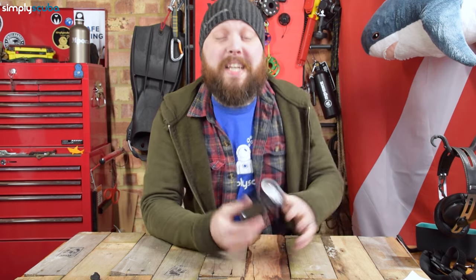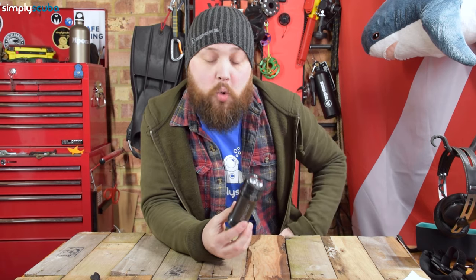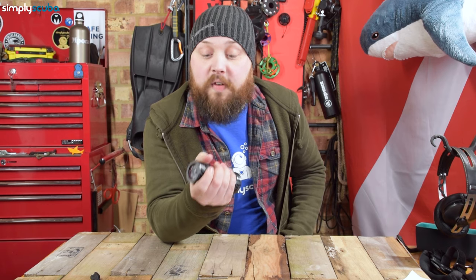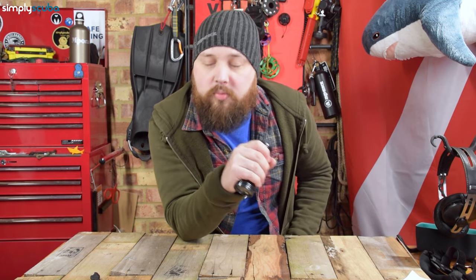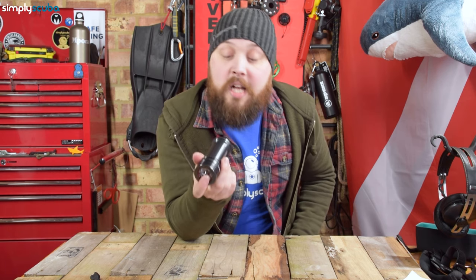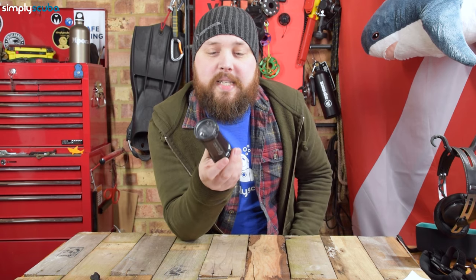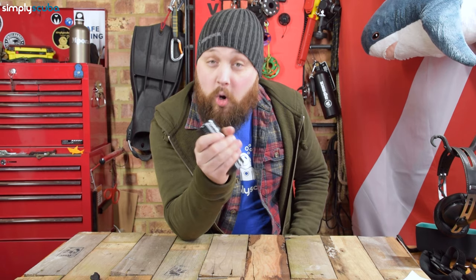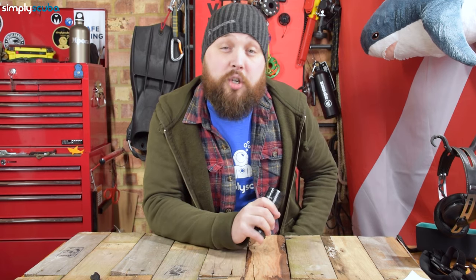Hi everybody, welcome to Simply Scuba. In today's video, I'm taking a closer look at the Apex Luna Dive Torch. It's a sensible sized torch that fits in the hand easily — a little chunky, but that's because it has a big rechargeable battery powering three LEDs on the front that can kick out 2000 lumens of bright white light. This is very much a primary dive torch. You don't have to hold it like a traditional torch, as it comes with a Goodman style handle, which I'll show you in a little bit.